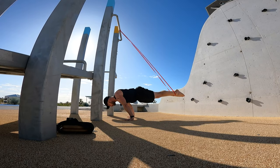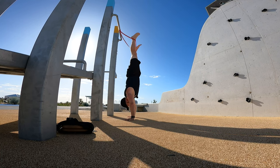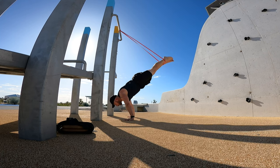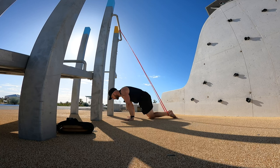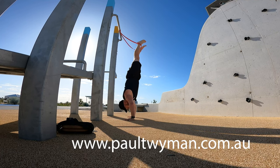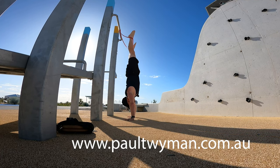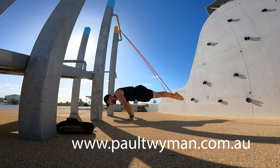I had to try one other option — a planche press to handstand. This is more of a play thing, but I'll try to get from planche press all the way up into handstand and then lower back down to planche. That wasn't in full planche. You could obviously do that in a tuck planche, half open tuck, or straddle — it doesn't have to be full planche. It's very tricky to catch the handstand position and keep the band around your hip correctly, but it's good fun and allows you to play with things you might not be able to do without the band. Let me know if you have any questions, and check out the website at paultwyman.com.au.